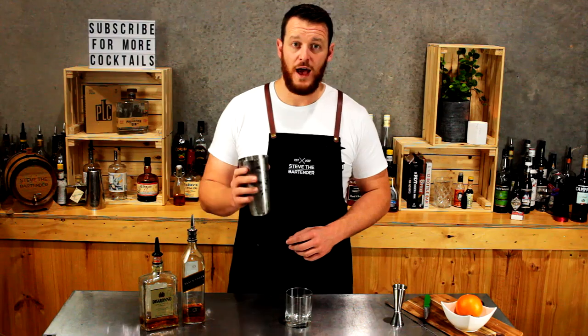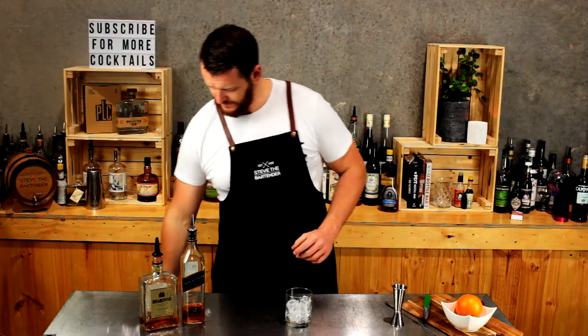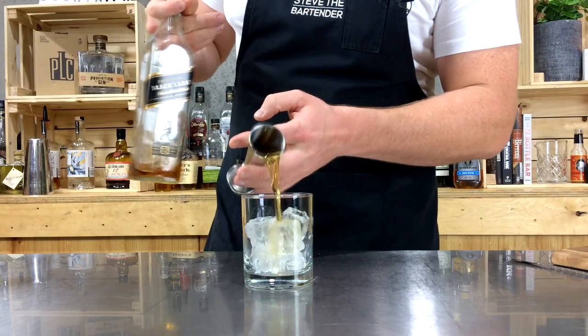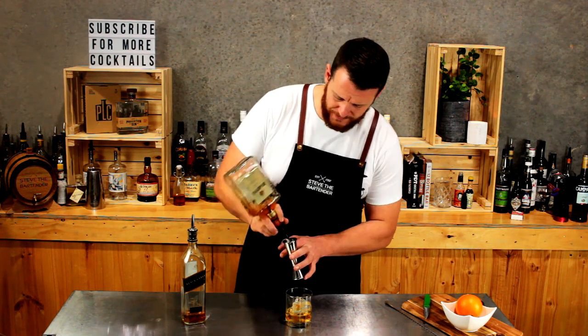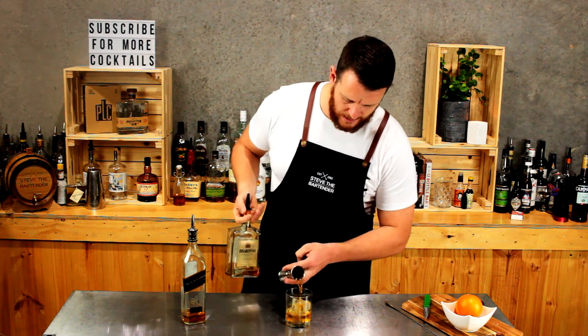So for today's drink, add ice to your double old fashioned glass and measure out 45 mils — a shot and a half of Scotch whiskey. I'm just using Johnnie Black. And Amaretto, so Disaronno. Same thing, shot and a half, 45 mils. And add that straight over the top.